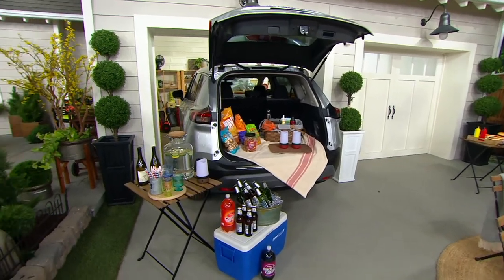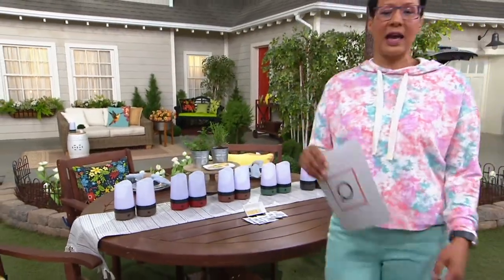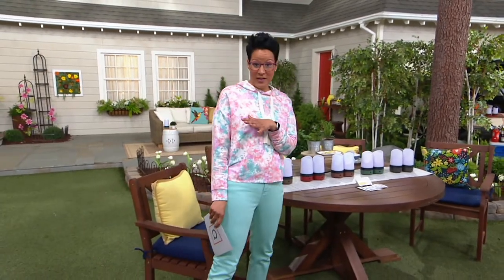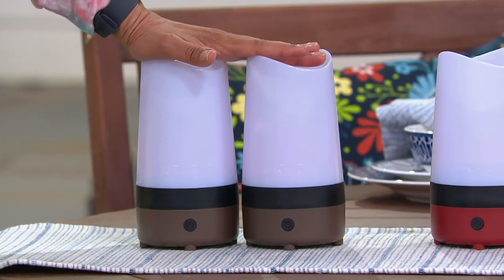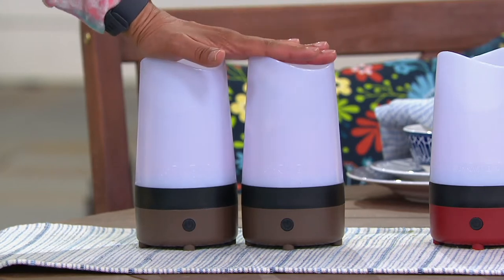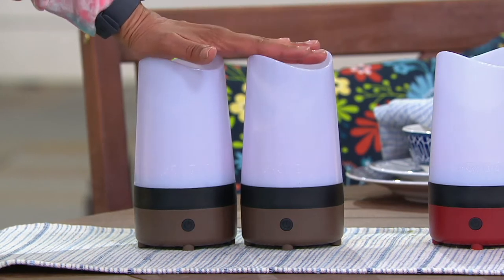I'm going to go over to the what-you-get because this is the today's special value and this price goes away at the end of the day. We have a few updates right away. You're getting a set of two, and the set of two is under $40. At Dynatrap.com today, the set of two is close to $60. This is why you're purchasing right here — $39.96, four easy payments of $9.99, and the price goes away at the end of the day.